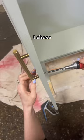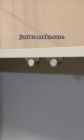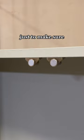Once dried, it was a matter of attaching the doors, and of course I chose brass hardware. Look how beautiful it complements the blue! I also added some door magnets just to make sure those doors stayed closed. What do you guys think — did I achieve the aesthetic I was going for? You don't even have to answer that, I think I did.